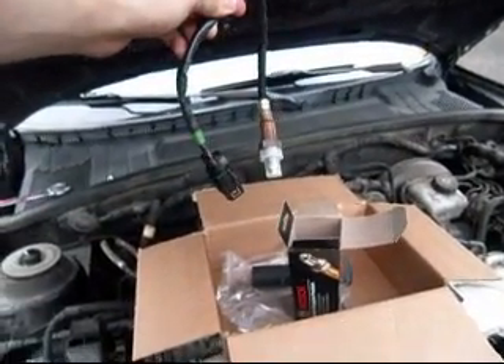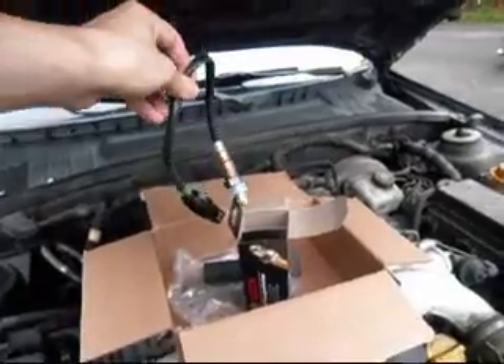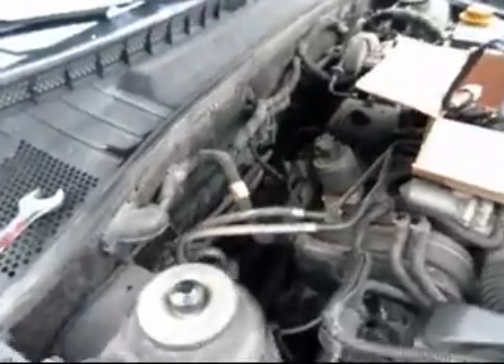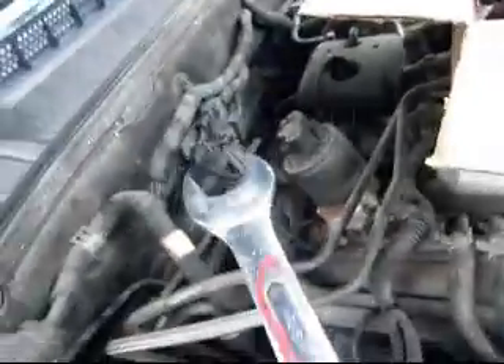So what I'm going to do real quick is unplug the terminal, and then swap it out. It's an easy fix, and hopefully it helps out anyone else trying to do this on their own. Basically, you just unplug it from right here and unscrew it — I'm going to be using a 7/8 wrench.